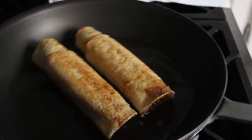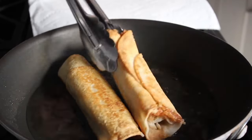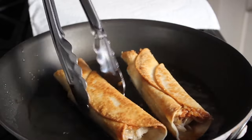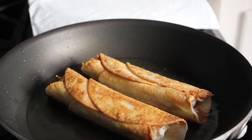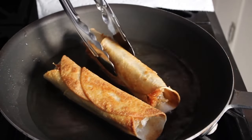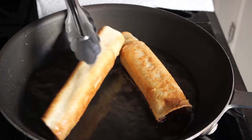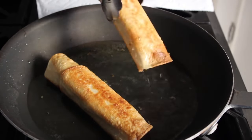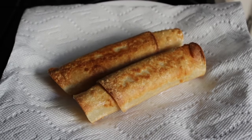Appearances to the contrary, these really don't absorb a lot of oil and get greasy. Because we shredded the meat, virtually no filling goes into the oil, so these are actually more user-friendly than people might imagine. Once crispy and golden brown and the filling is heated through, remove from the pan, let any excess oil drip off, and drain on a paper towel for about a minute before plating.